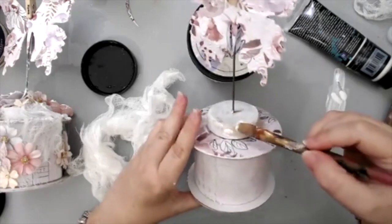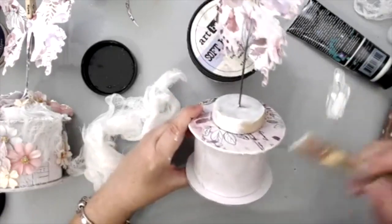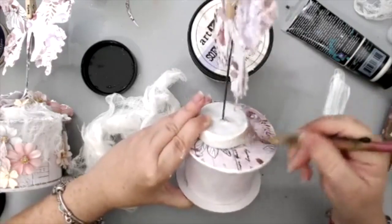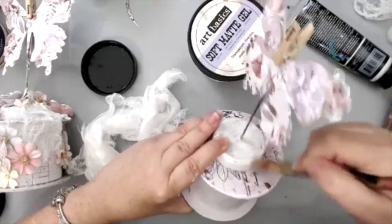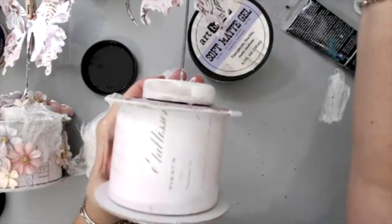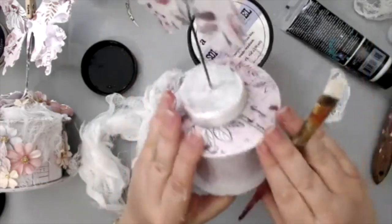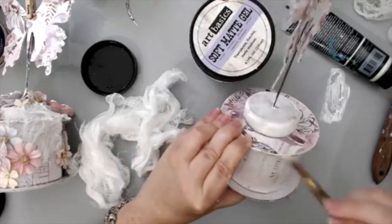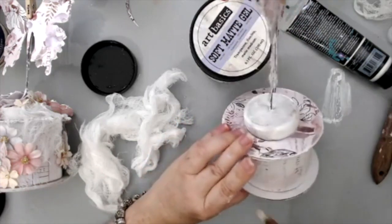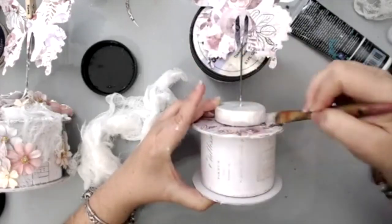You can also add some white to the edges if you want to hide the cardboard color of the spool. I'm also going to dilute it a little bit with water so it will work easier — that way it hides that really rough look. But if you do like that cardboard look, then you don't have to do this part. White paint covers it much faster. It is a thick paint so it does cover well, and so does the heavy gesso.